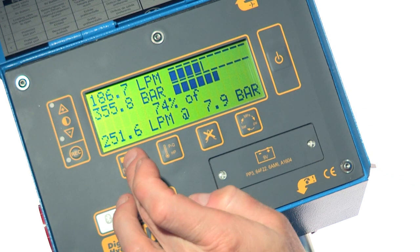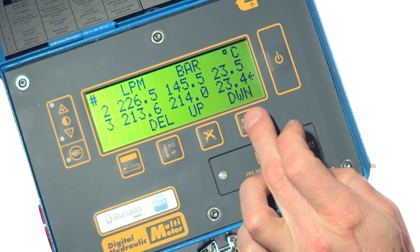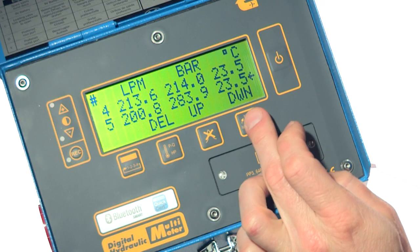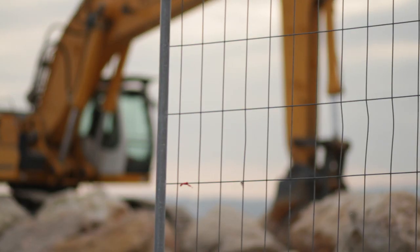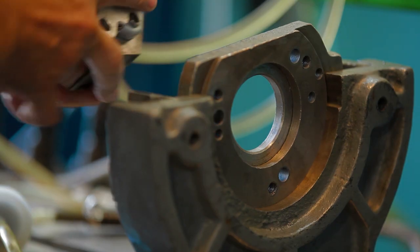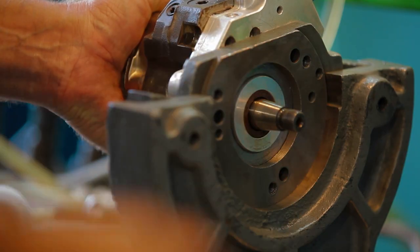He does this until the maximum pump pressure has been reached and the percentage volumetric efficiency is known. The points that have been recorded are all stored in the DHM and can be easily reviewed at any time. Now the service engineer can prove the pump is leaking badly, and he thinks this is the cause of the machine fault, so he decides to repair the pump.